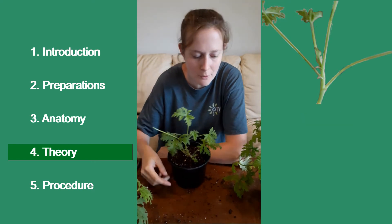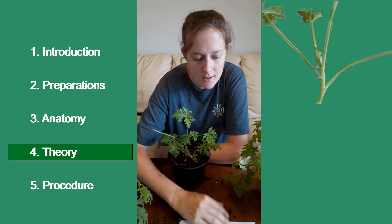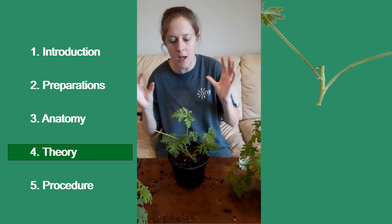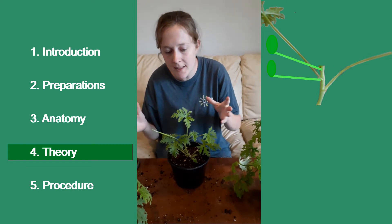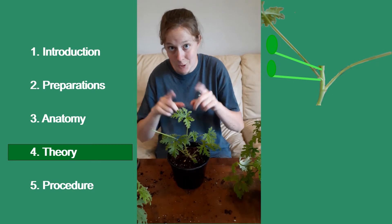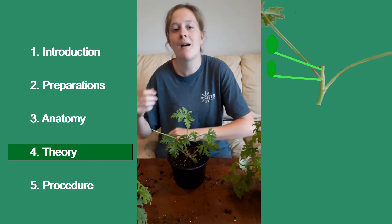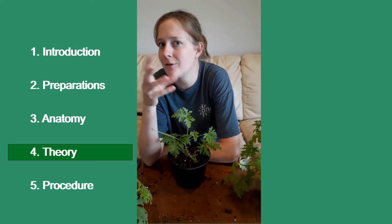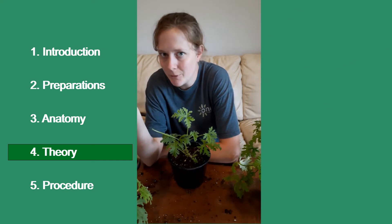Now the theory: when you cut or pinch below this head, the plant will produce stems or heads from the shoots. So the shoots are going to turn into the head. You're going to pinch out the head and you're going to have multiple shoots that turn into multiple heads.